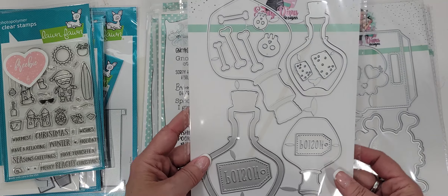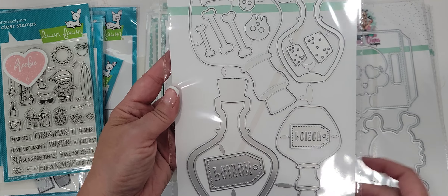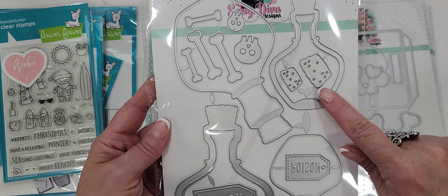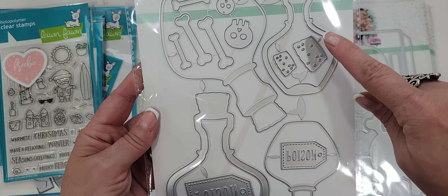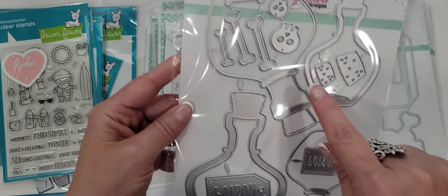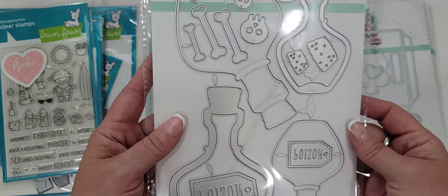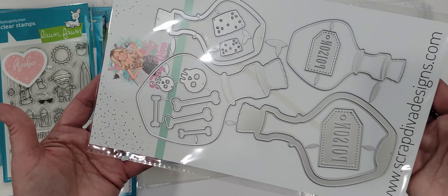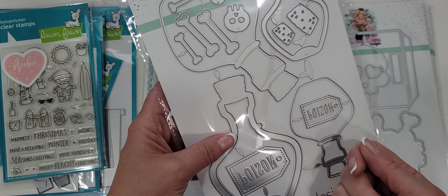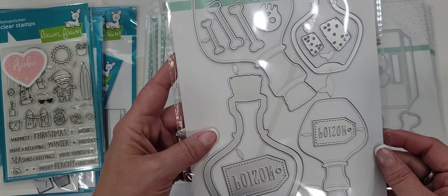This is probably going to be my favorite. The potion bottles die really caught my eye when I was seeing all the design team members doing their goodies. I love that Erica puts multiple sizes in a lot of her dies — you get the small one and the large one. You've got the piece that will make a shaker, the base piece, all the extras, the little poison tags, the skull and crossbones, and the little corks. Super duper cute, cannot wait to use this one.